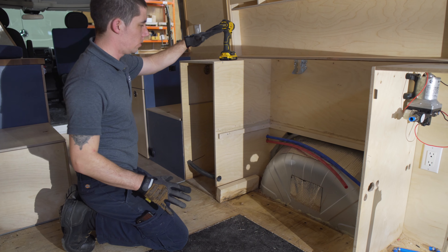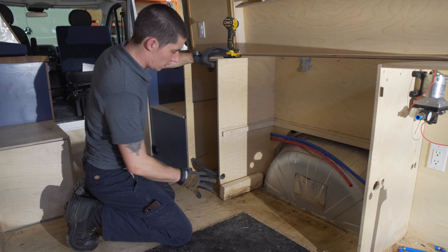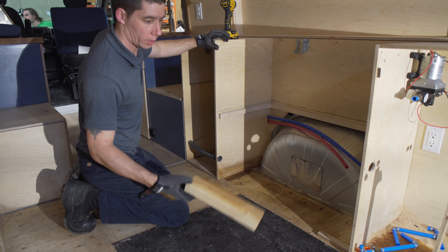Now we're getting ready to remove this piece — there are a couple of screws into the wall and a couple into the bottom. This is what was holding the water tank in place: not a single screw in it.